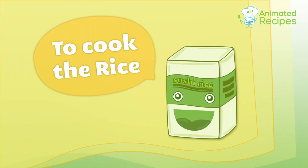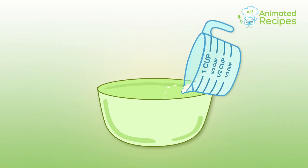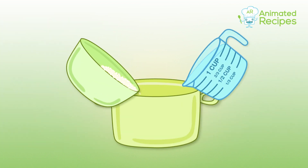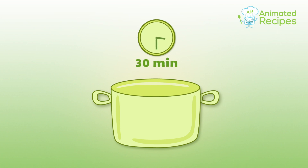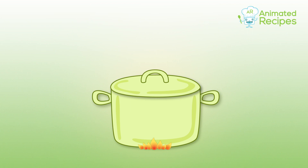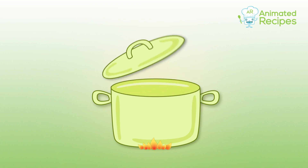To cook the rice, put it in a large bowl and rinse until the water is almost clear. Add the rice and water into a large pot and let it soak for 30 minutes. Cook at high heat first and stir every minute or two until water boils, then lower the heat to minimum and cover the pot.